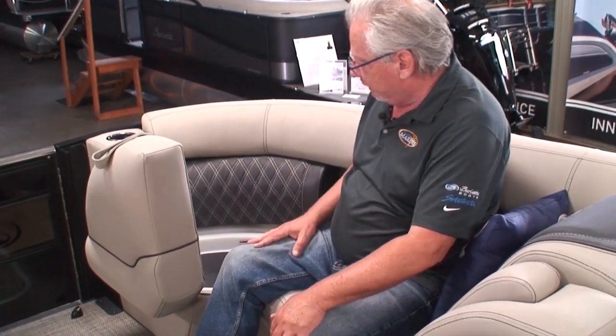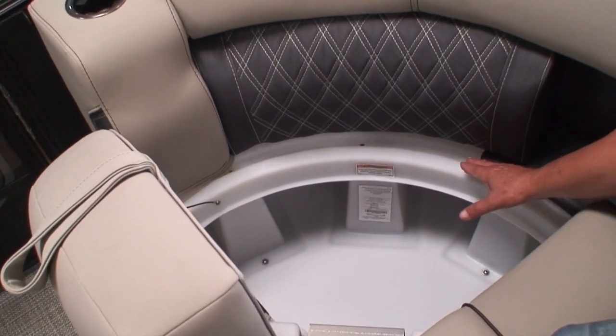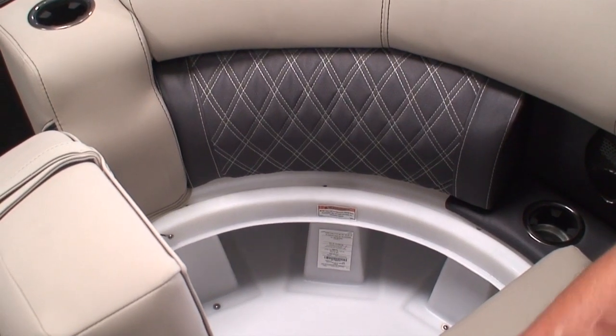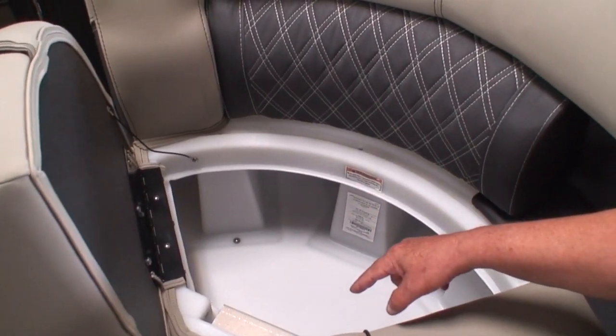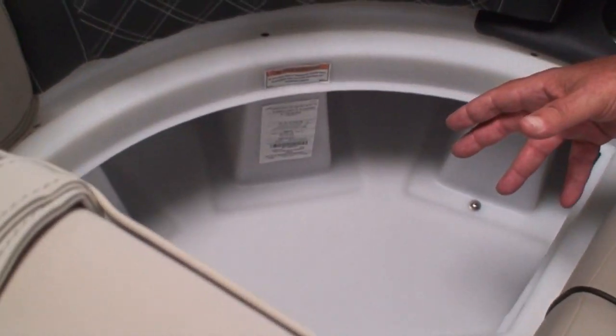All these seats are on hinges with a storage compartment underneath — dry storage. There is a drain track with a hole to drain out any water. There are also drains going through the floor and vents so that if you put something wet down there, it has a chance to start to dry out.